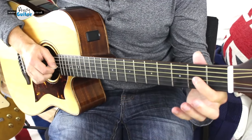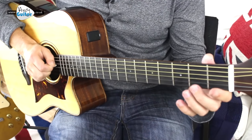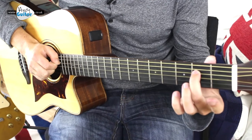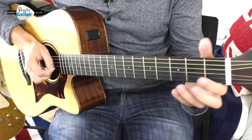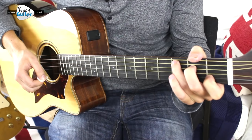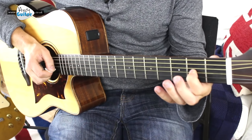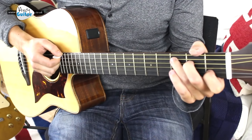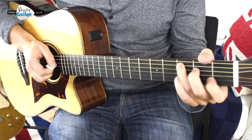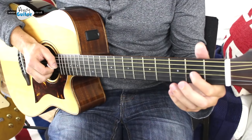Then the same thing again, but end with your 2nd finger here, and we strum a C. Middle finger down and then a C.